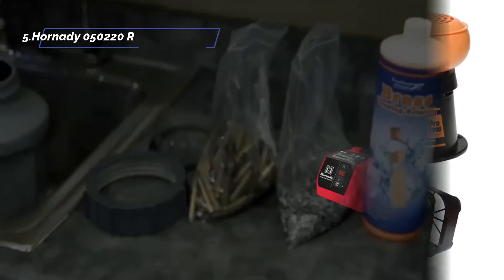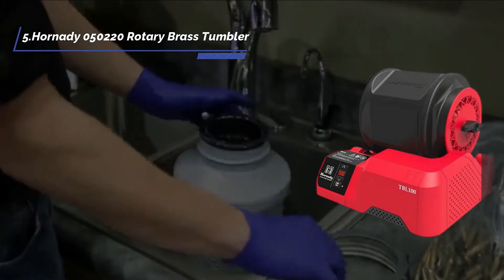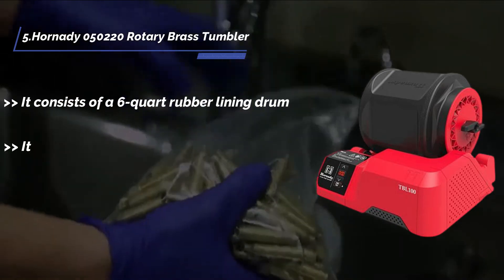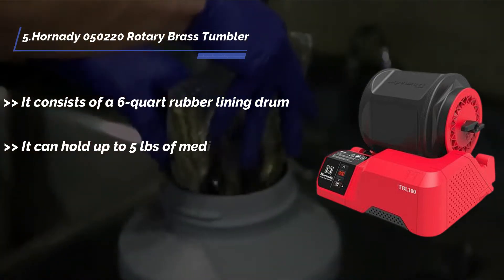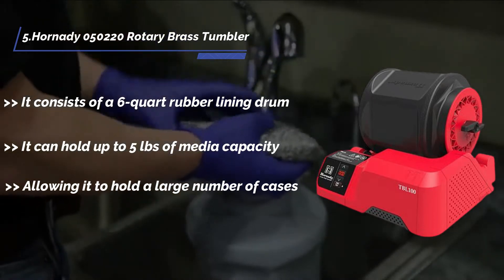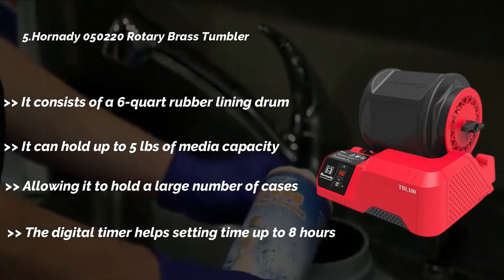Starting from the last in the list: the Hornady 050220 Rotary Brass Tumbler. It consists of a 6 quart rubber lining drum. It can hold up to 5 pounds of media capacity, allowing it to hold a large number of cases. The digital timer helps with setting time up to 8 hours.